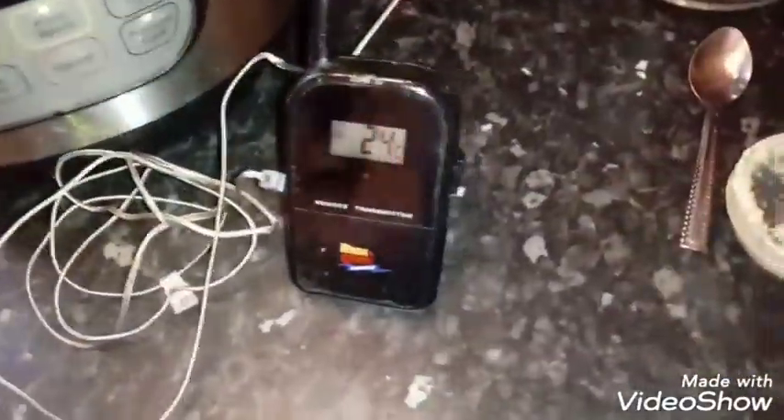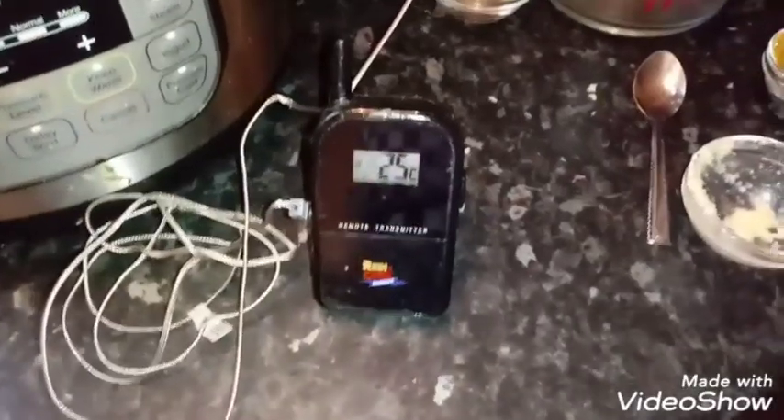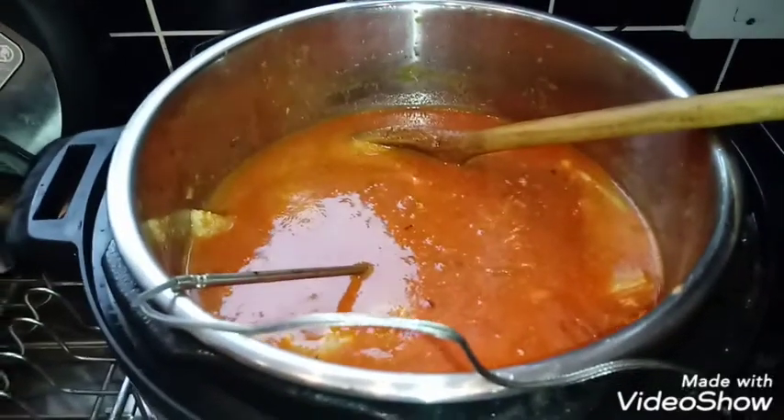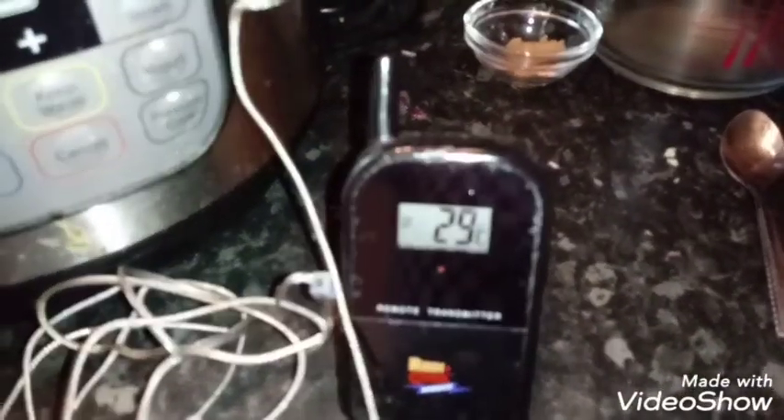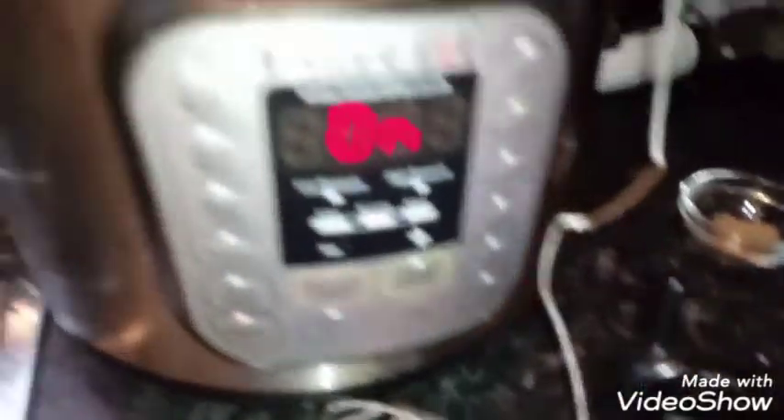It's at 24 degrees — I'll come back when it's ready. As you can see I've got the temperature probe in there now, up to 29. So things don't burn on the bottom I'm just going to turn the heat down.